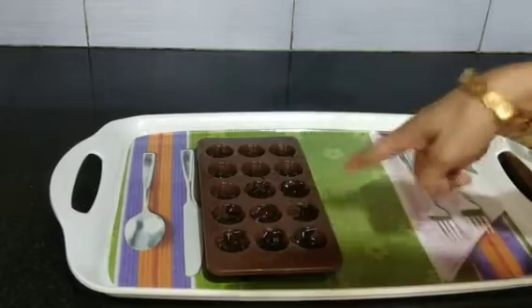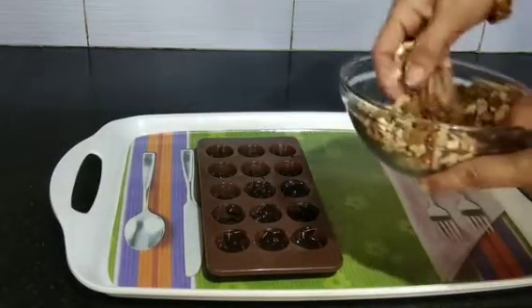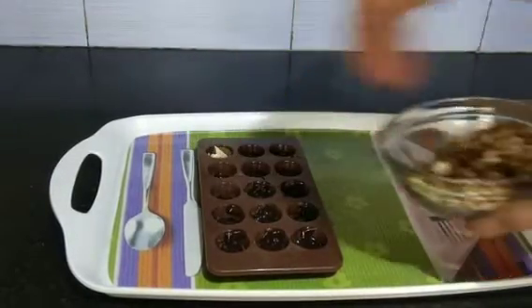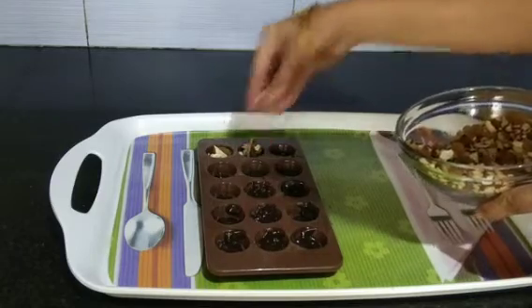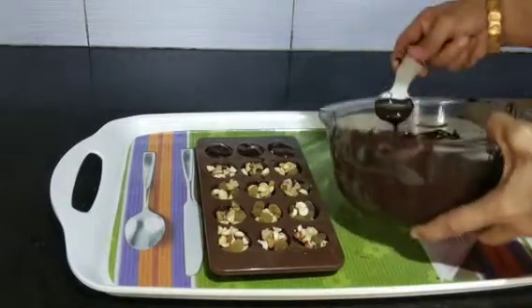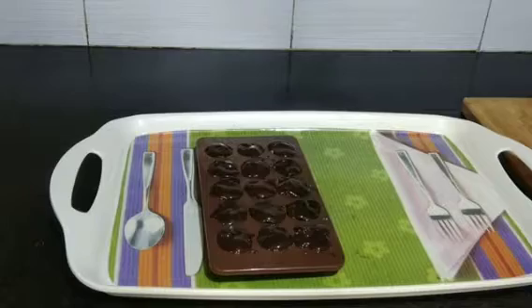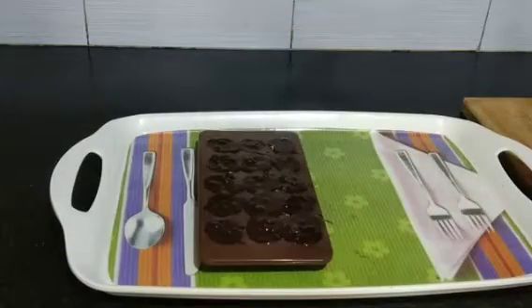Once the chocolate is filled, add nuts to it. Add a full amount of nuts so that it gives you a crunchy feel. Once it is filled, cover it with the chocolate and tap it gently.